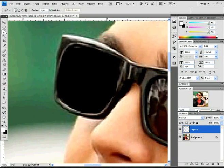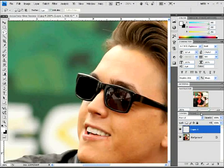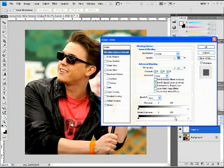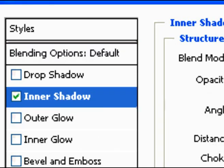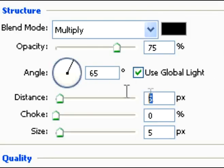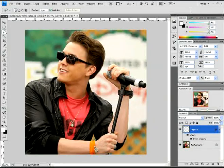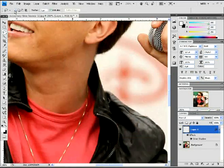Once you have that all done, double click on layer one — we'll name these layers as we go on to make it easier. You're going to add an inner shadow on that layer, and you're going to change the angle, the distance, and the size. The choke is always at zero, so leave that. Click okay and you're good. You won't see this effect quite yet, but you will in a minute.